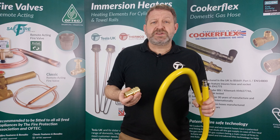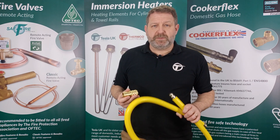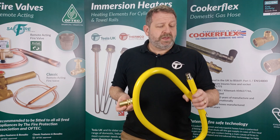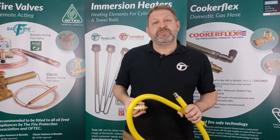They're suitable for first, second and third family gases on piping systems operating up to 50 millibars of pressure. Available in half inch or three quarter inch connections and in lengths of one meter or 1.5 meter.